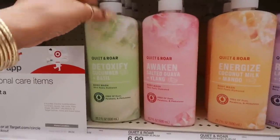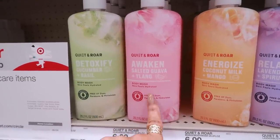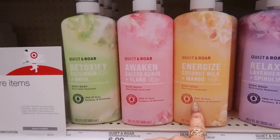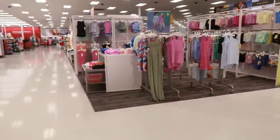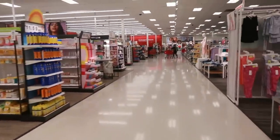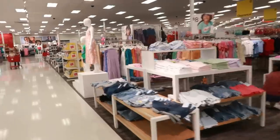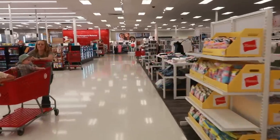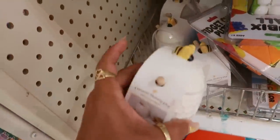Quiet and Roar body washes: 'Detoxify' in cucumber basil, 'Awaken' in salted guava and ylang, and coconut milk and mango — I feel like these are summer scents I haven't seen before. Okay, I'm done roaming around Target for the day. I'm going to walk back up to the dollar spot just to see if she put anything else out. Thank you for watching — hit that subscribe button if you're new and I'll see you soon!